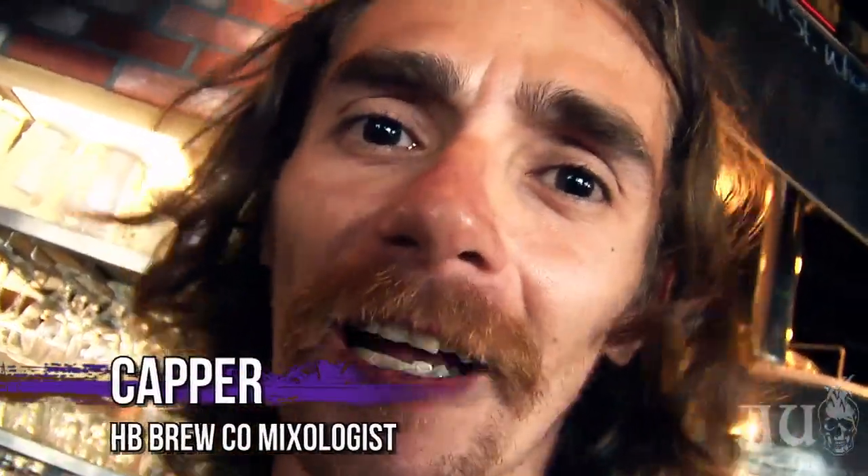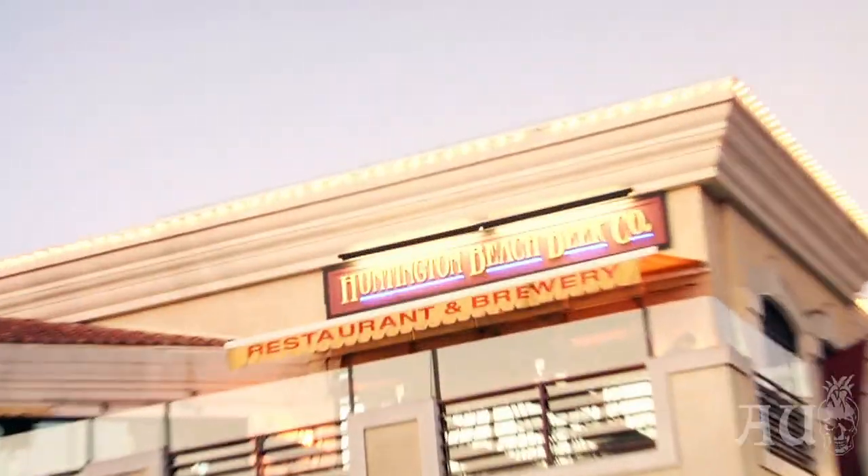Hello ladies and gentlemen, this is your mixologist Capper from the Huntington Beach Beer Company. What I've been doing best is taking classics and making them better by changing them and using Agave Underground.